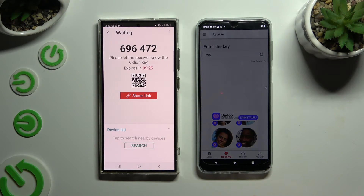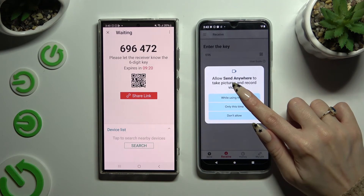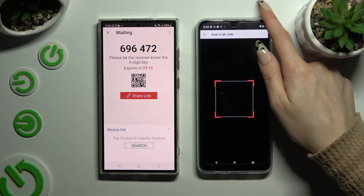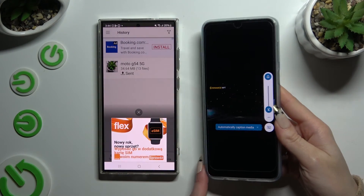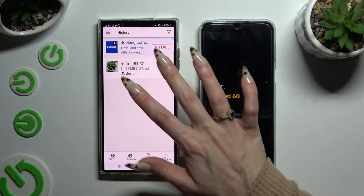Allow camera access after closing the ad, and point it at the code. Then just wait. As you can see, after that all of my files were successfully transferred.